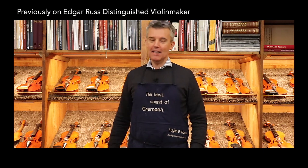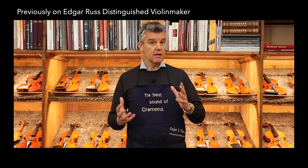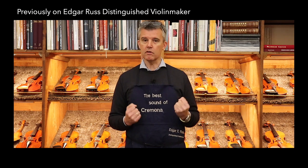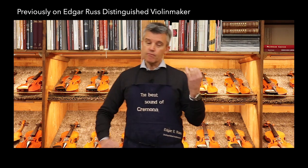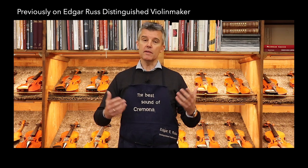Hello, hello, back again! One thing I never talked about: people hear the Guarneri sound, which is a little bit the rougher Tina Turner sound, while the beautiful Stradivari sound is like, let's say, the Whitney Houston.